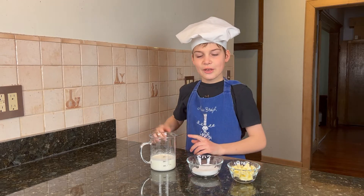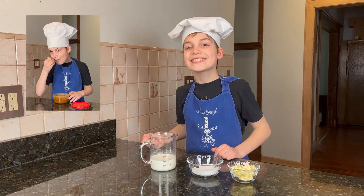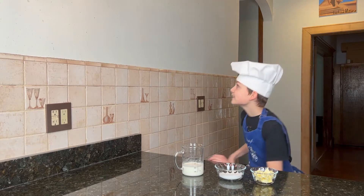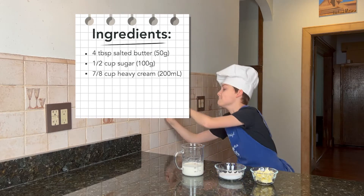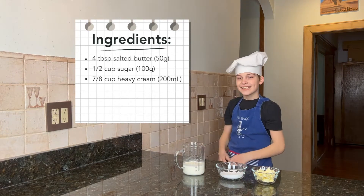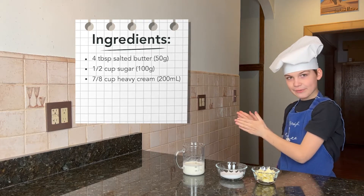Let me show you how easy it is. You only need three ingredients. You need butter, sugar, and heavy cream. And remember, if you're a child, don't do anything in the kitchen without adult supervision.